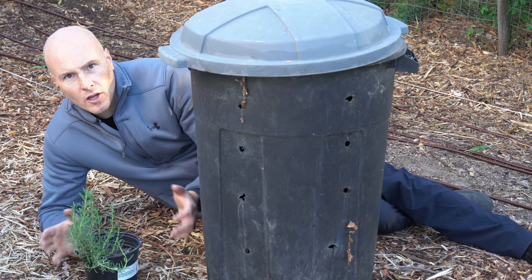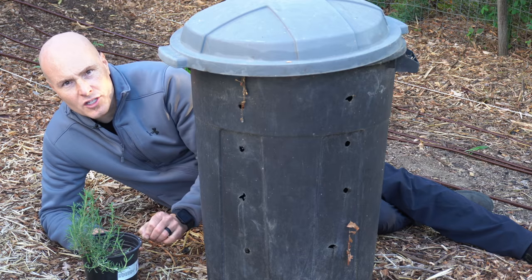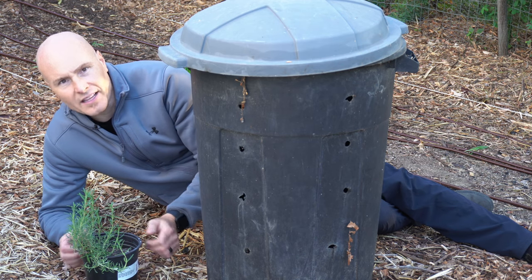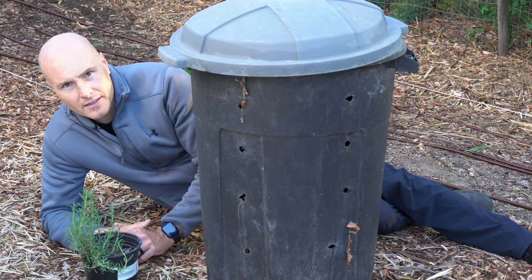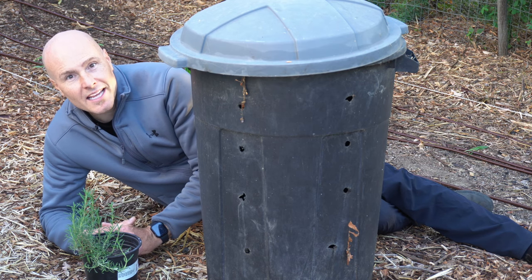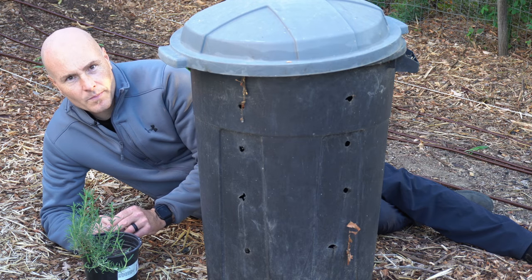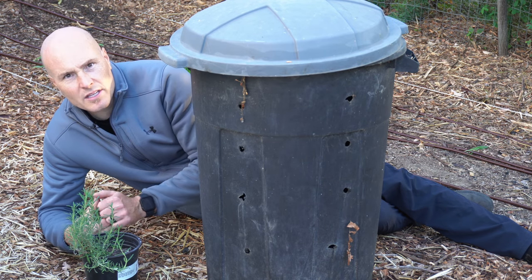A long time ago I learned that when you had a pot with holes in the bottom sitting on the ground, eventually worms and other soil life would find their way into the bucket. They saw something there that they liked and decided to move in and set up shop. I thought it was an interesting observation and thought, what if I could scale this up a little bit?